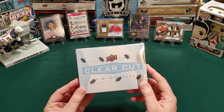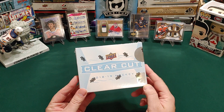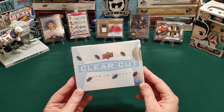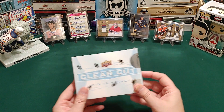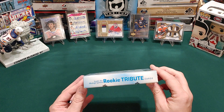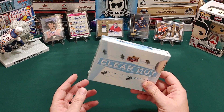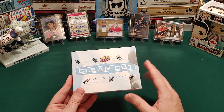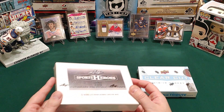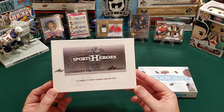I'm waiting for the 2019-20 to come out — I think I got a few boxes of those on the way when they come out, but I think they've been delayed till February. So I got this one in the meantime to open. As you know there's only one card in here that's a Clear Cut, and we want to look for autographed rookie tribute cards. And what we're going to go against is the Leaf Sports Heroes Metal 2018 autograph pre-production proofs.